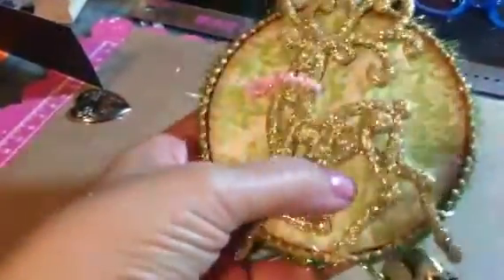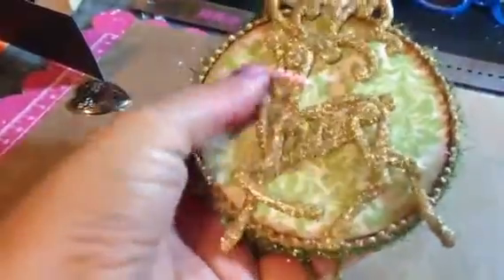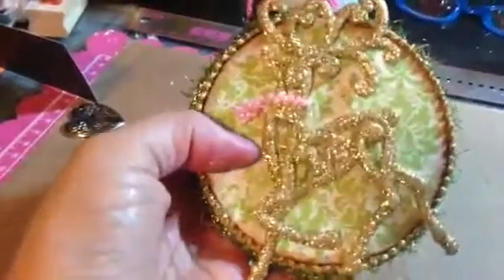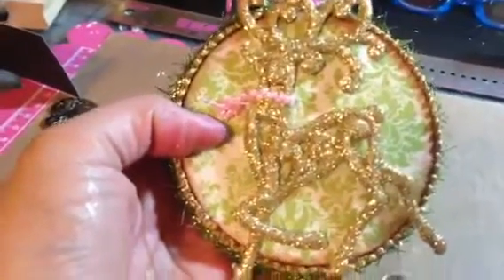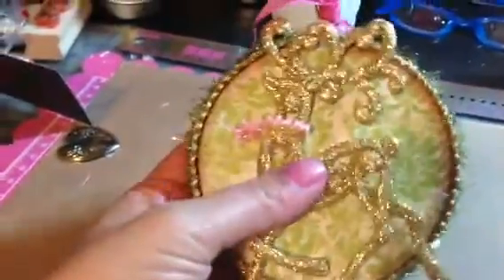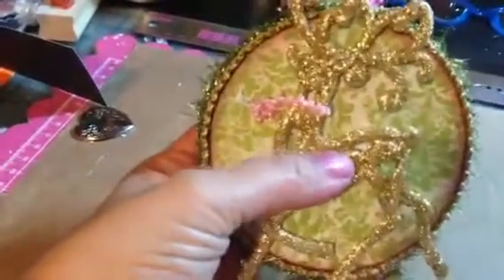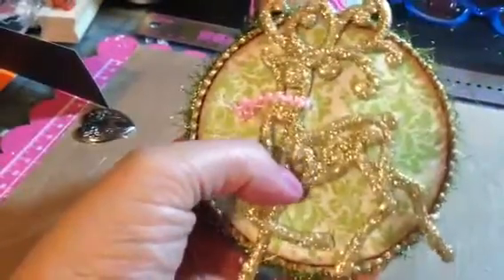So this is a paper mache flat ornament that I purchased at the Goodwill last week. And I covered it in — I think it's a hot buy from Michael's, the paper pad — so it's probably Recollections. This is a Christmas ornament from the dollar store that I put on there.